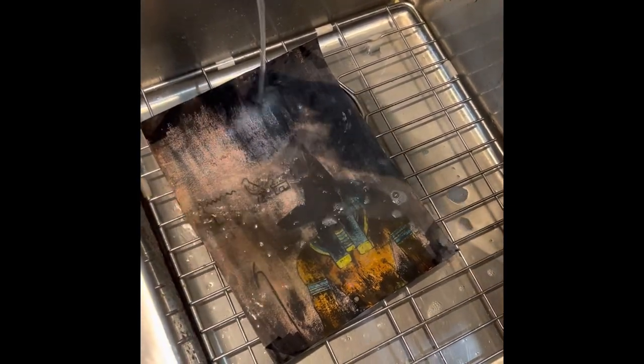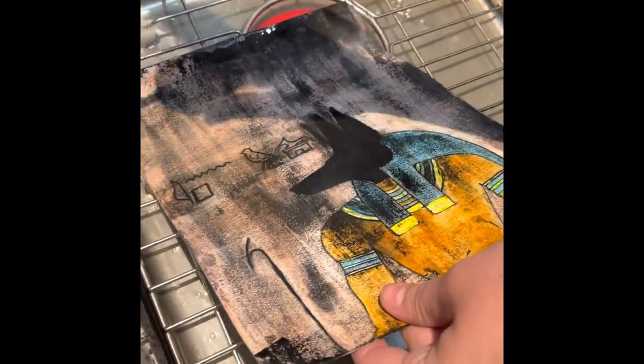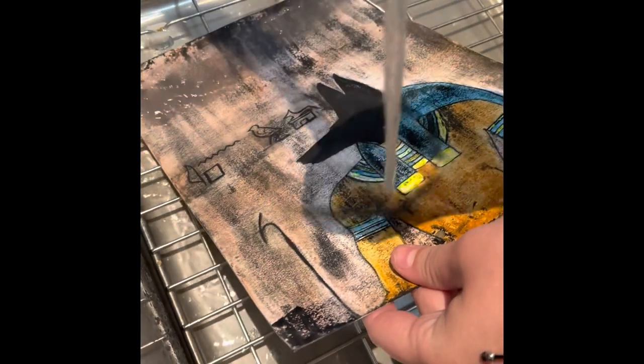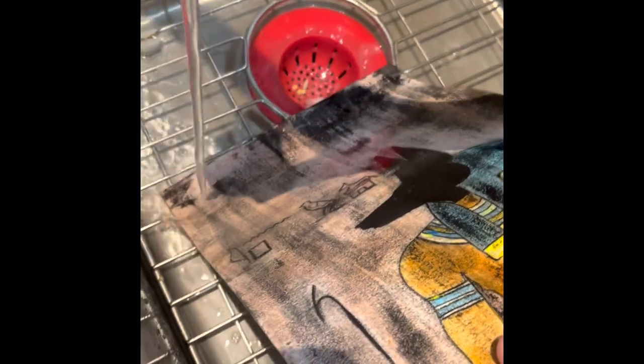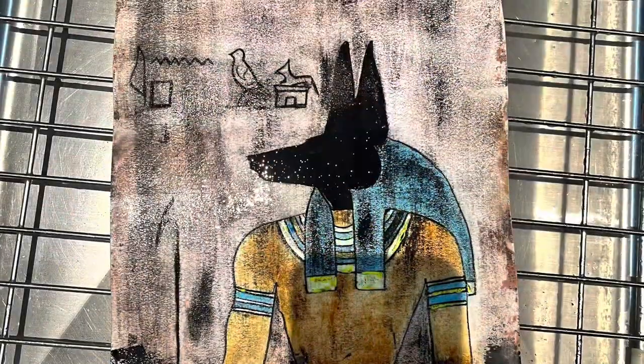I noticed in a lot of the example videos, people would put it in the sink and either scrape the ink off with a paintbrush or with their hands, but I thought that would chip off too much of the paint. So I decided to just rest it in the sink and let the water do most of the work. I moved the faucet around to make sure I got every part of the painting, and I'm really happy with the way the ink is coming off. Looks good.